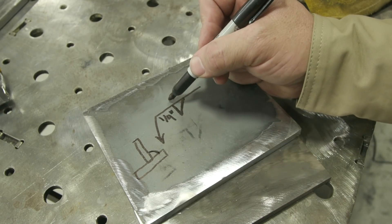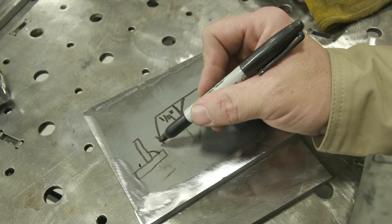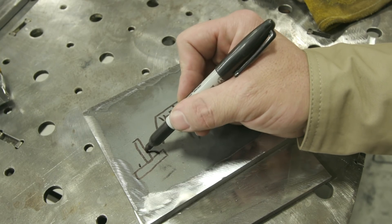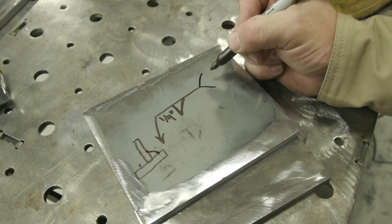If the symbol was up here I would put that fillet weld on the other side, but it's not — it's arrow side, right where the arrow is pointing. We're going to have a quarter inch from the base metal up to the toe, and from the base metal to this toe as well. Let's go ahead and add a special note: we're going to do GMAW spray for this weld.